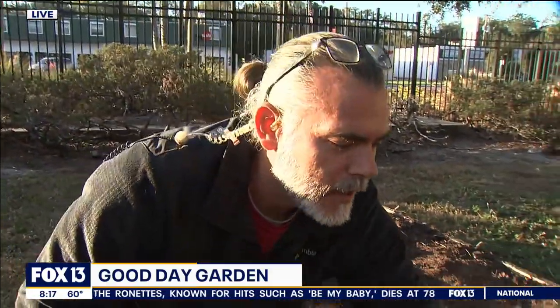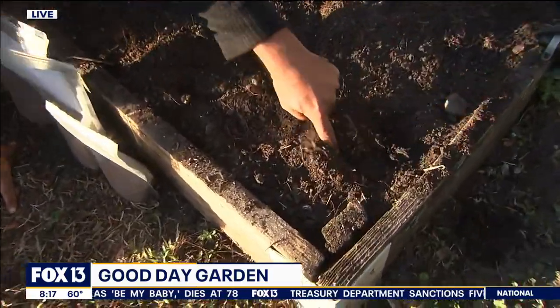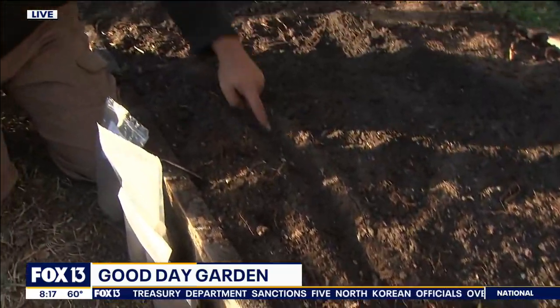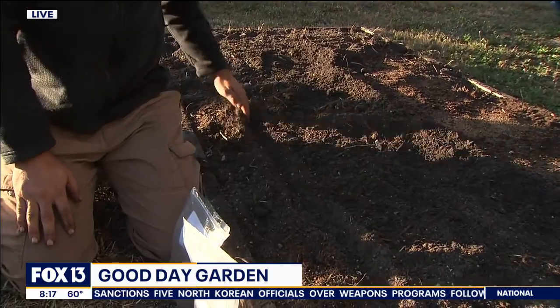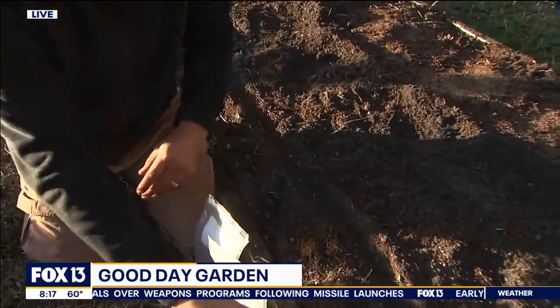So when I plant carrots, I basically go to proper planting depth, which is about a quarter inch. And I'm just going to draw a line in the dirt just like that. One of the biggest mistakes people make is planting their carrot seeds too deep.